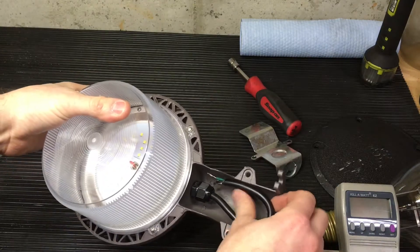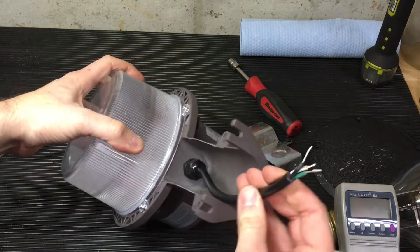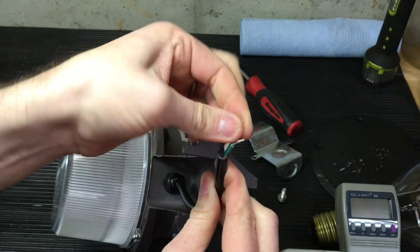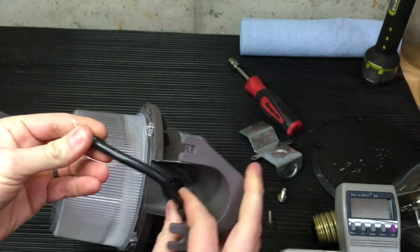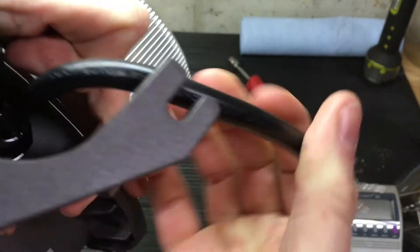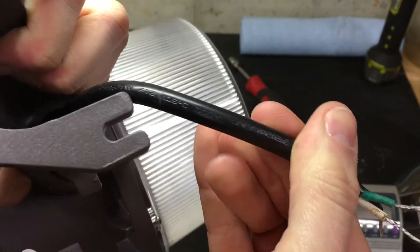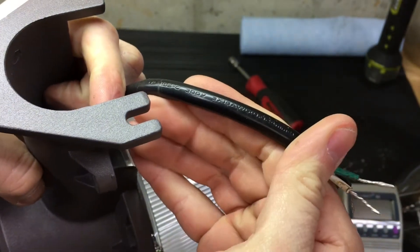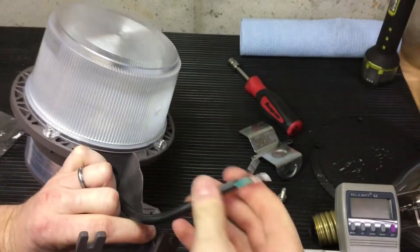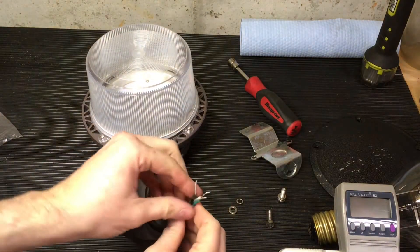Into the business now. Got a nice little gland there — sealed off, a little pigtail action. Looks like the wires have solder on them — tinned. This is Kunzee SJTW cable, 105°C rated, 300 volts, 18 wire gauge. Nice. It's pretty stiff — it's also relatively chilly out, not as cold as other parts of the world, however.